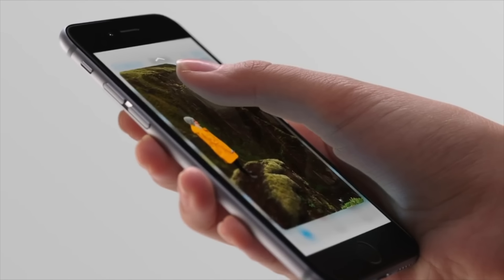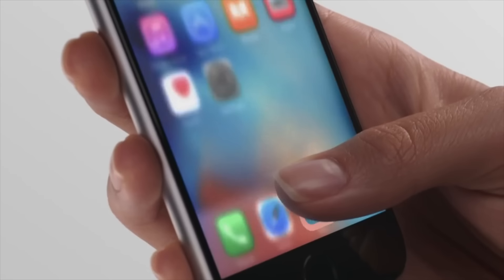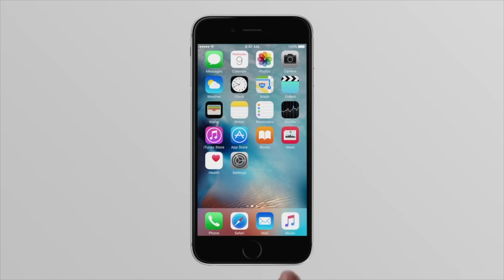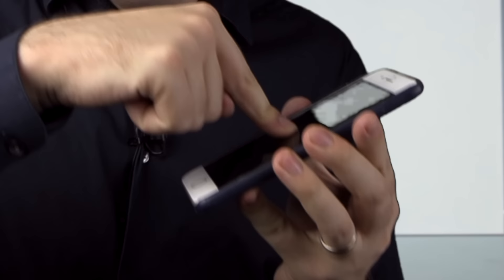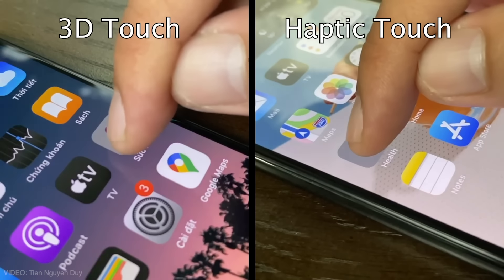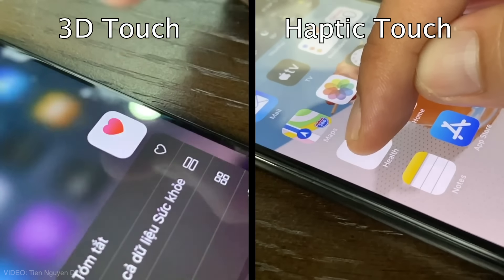And of course, who remembers 3D Touch? I'm going to talk about it anyway. So 3D Touch was where you could press harder on the screen to bring up more options. It was basically a right click for touchscreens. But it turns out encouraging people to press hard on glass might not be the best idea. And so we replaced it with Haptic Touch, which is basically just long pressing on the phone. So that now, instead of wasting your money, you waste your time.